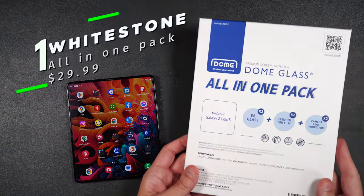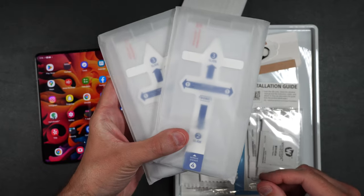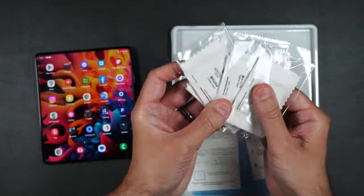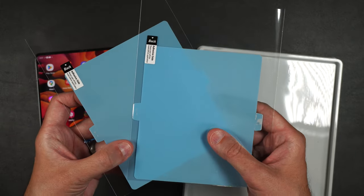Here we have the Whitestone Dome all-in-one pack. We get two tempered glass screen protectors for the front of the phone, two camera protectors, a squeegee, four installation packets, some foam pads, and two inner screen film protectors.